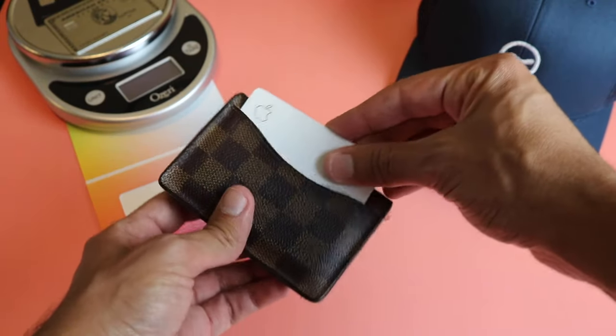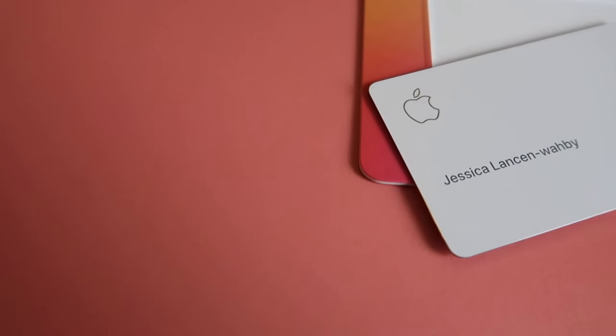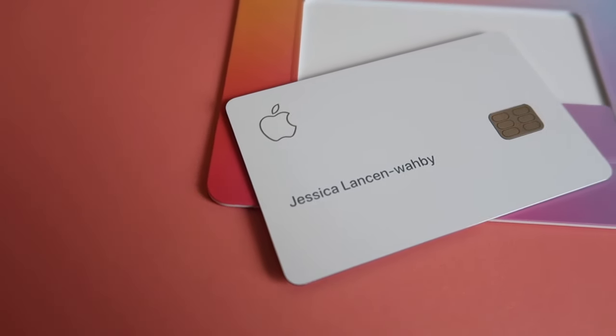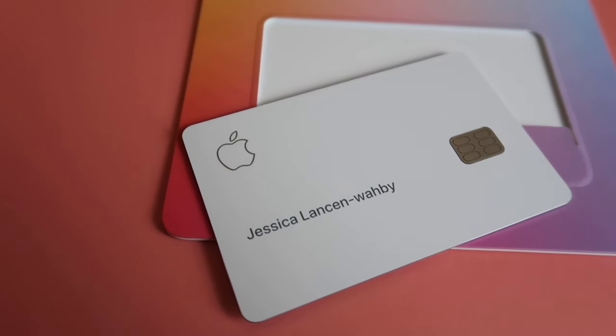It's the same size as any other card so it fits nicely. My concern here is the wear and tear on the card. Given that it's white, I wonder if it will get discolored over time. I won't really have to worry about that because I probably won't put a single purchase on this card — I'll explain why in a minute.